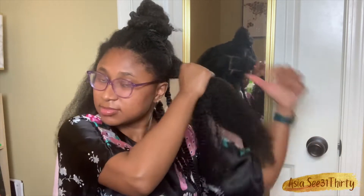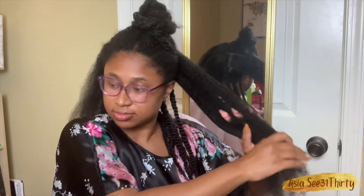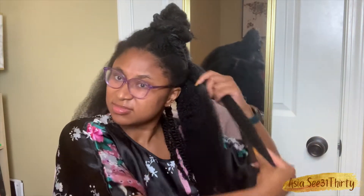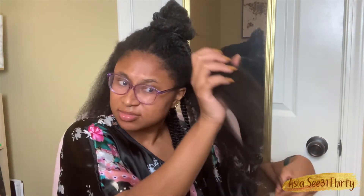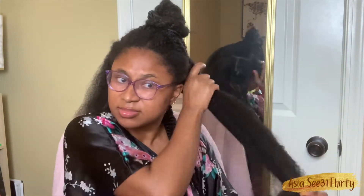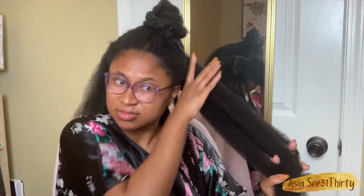I'm dealing with sections as always — we don't take all our hair out at once if we're styling it. Not over here, not in these lazy natural streets, not ever. I'm just carefully, gently going through it, detangle and separate, and yeah.